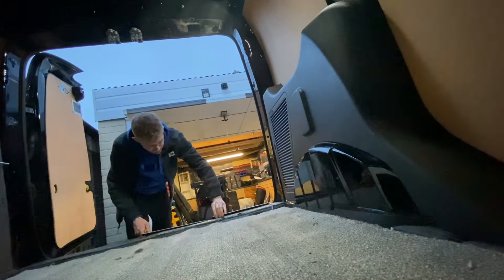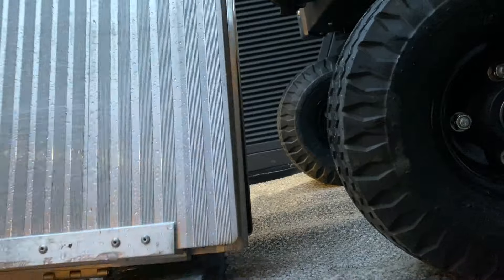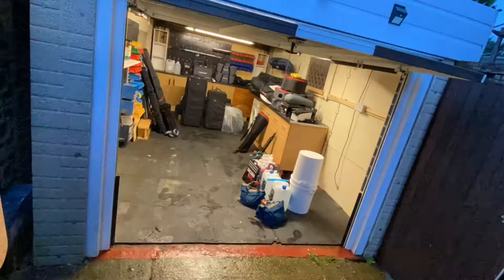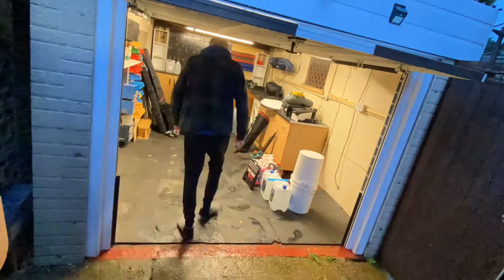Just packing the van for the shoot — I like to load the camera cart in first down one side of the van and then use the other side to pack the rest of the bags. For a job like this where we haven't been able to have a location recce or see the location beforehand, I like to overpack a little bit and just bring a few extra lighting units to have more options when we get there and be more adaptable to the situation.